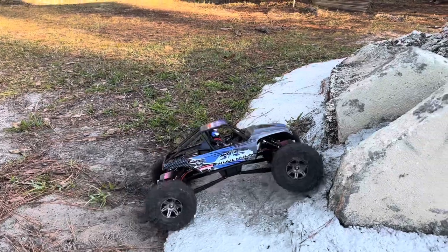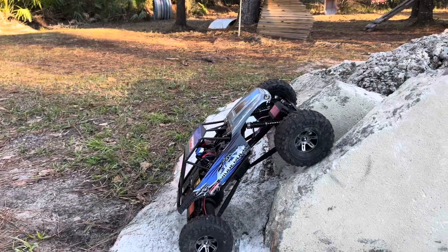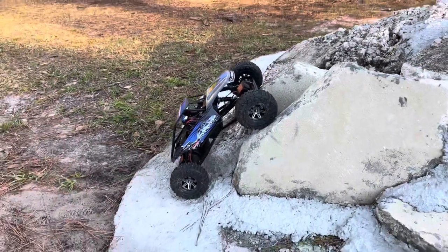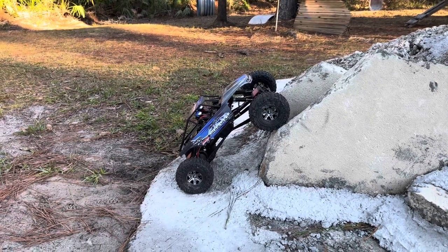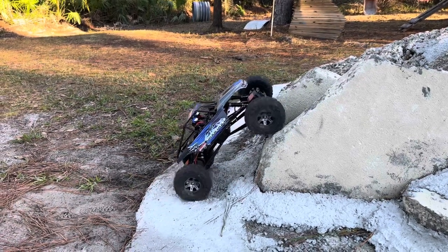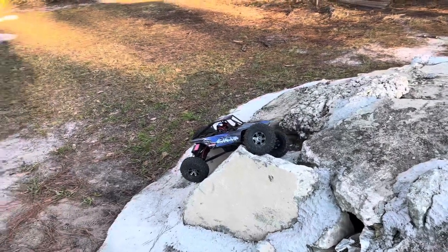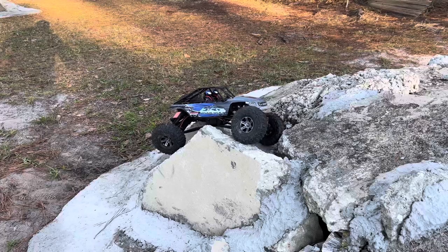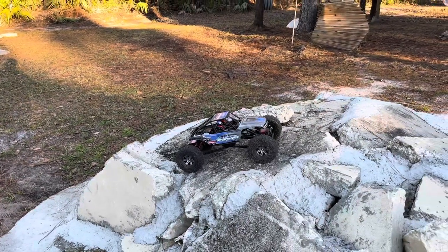It really needs lower gearing — the gearing is just way too high to give it what I think it should have. But then again, you know, 120 bucks for this versus how much for a Berg or a Bully? There we go — ha, here I am talking smack and it made it right up! Sorry for talking smack, Ridge Rock.